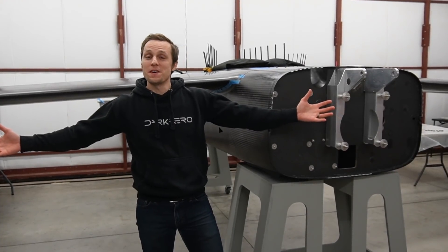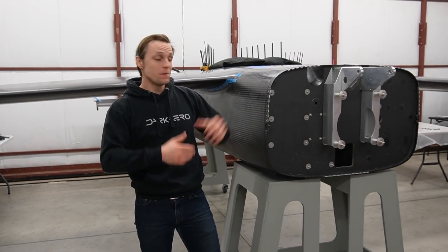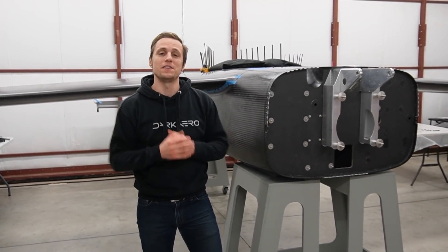We're back here in the shop working on the Dark Arrow 1 prototype. Lately we've been working on installing the main gear — we have the whole aircraft inverted to do that. Let's find out why in today's video.